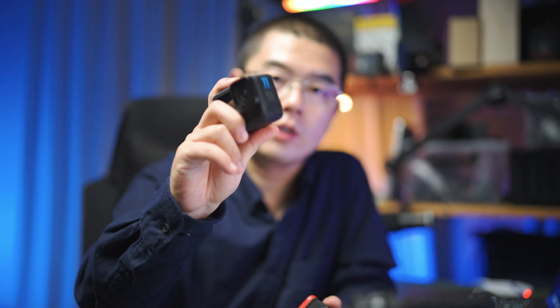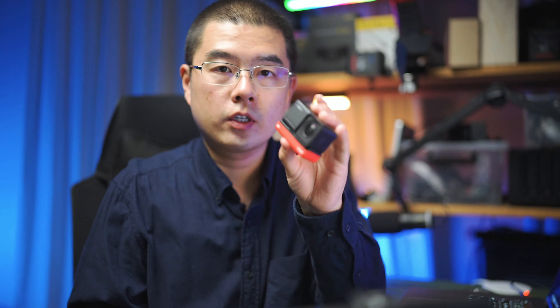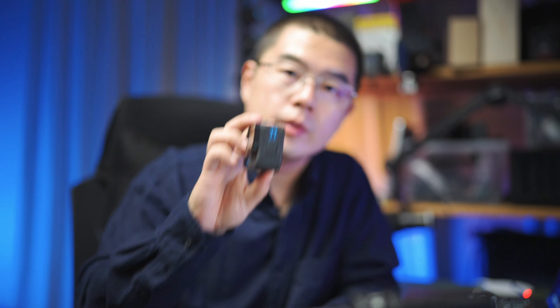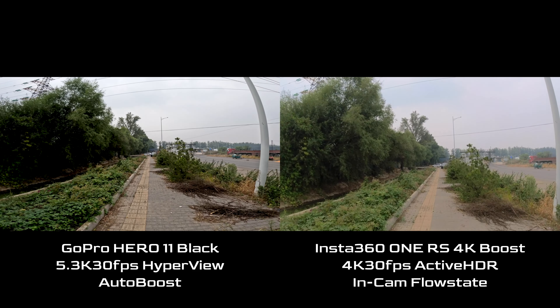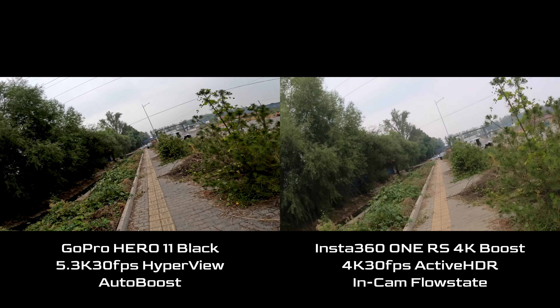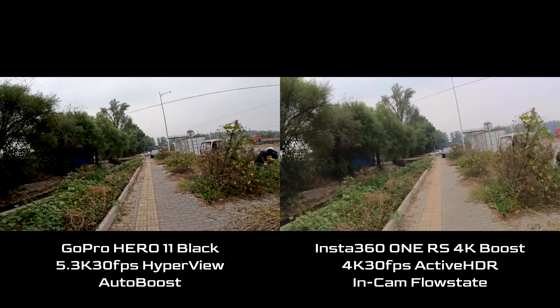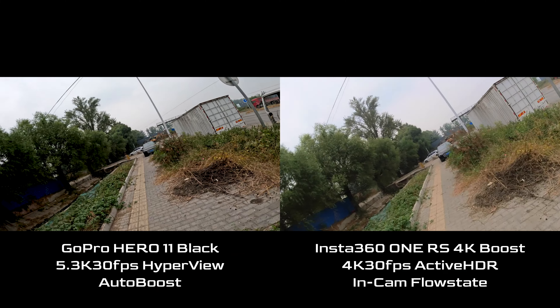Both cameras have excellent in-camera stabilization algorithms — GoPro calls it HyperSmooth 5.0 and Insta360 calls it in-camera FlowState. Both cameras deliver similar stabilization results for content creation. But in some very extreme situations, I still believe the GoPro Hero 11 has a little bit better performance. Here I'm walking along the street — let's check out the stabilization effect on both cameras. Both have real-time stabilization. Let's try tilting the camera angle to check which one is better.